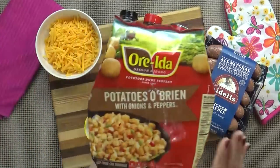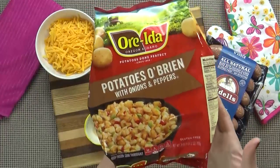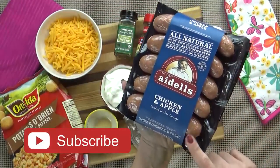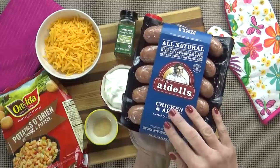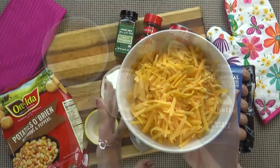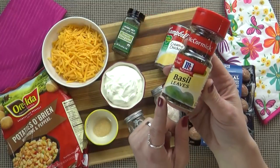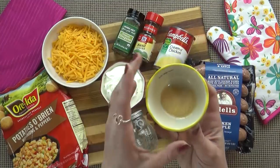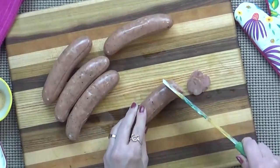For our brunch casserole I'm using one bag of frozen O'Brien potatoes — so there's potatoes and onions and peppers all in the bag. I'm also using some Adele's chicken and apple sausage. You could use any kind of sausage you want, like spicy sausage or breakfast sausage, whatever you prefer. I'm also using about two cups of shredded cheddar cheese, half a cup of sour cream, half a teaspoon of dried oregano, half a teaspoon of dried basil, one 10-ounce can of cream of chicken soup, and one teaspoon of powdered garlic.